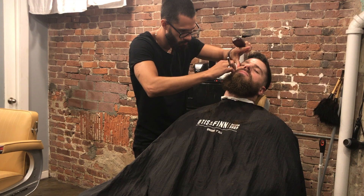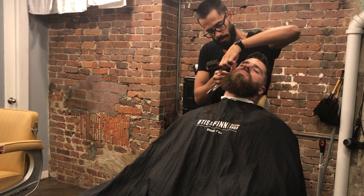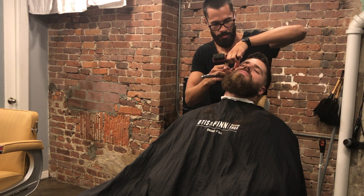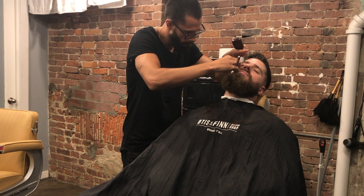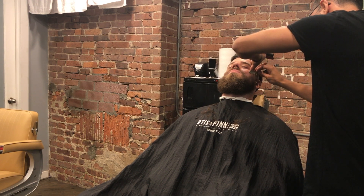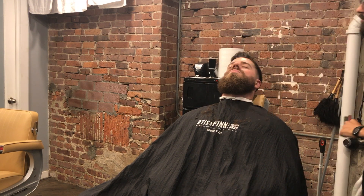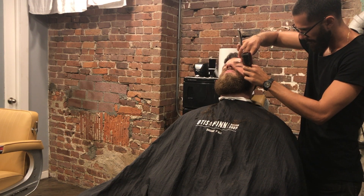He was pretty happy with the results — really happy with the haircut. Here I'm finishing up with the razor, making everything detailed. I was quite surprised by how well the haircut came out — I was pretty proud of it. The whole thing only took about 36 minutes from haircut to beard, transaction and everything, which is a very good time frame, especially with both beard and haircut.